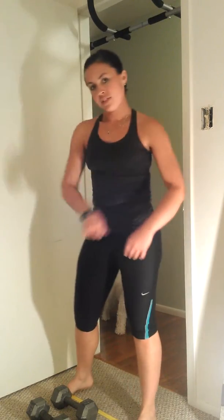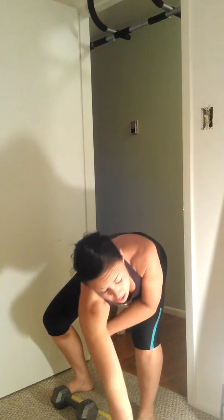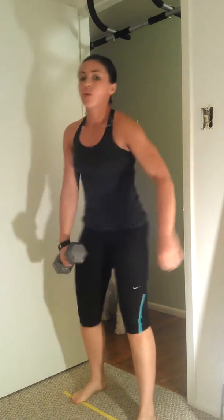All right guys, now we're going to go right into our five set. It's five back lunges with a hold at the top.